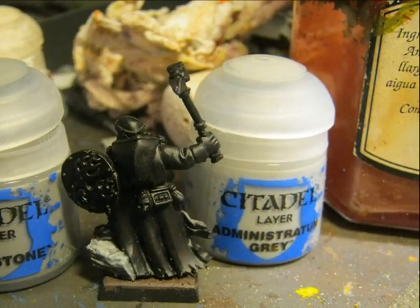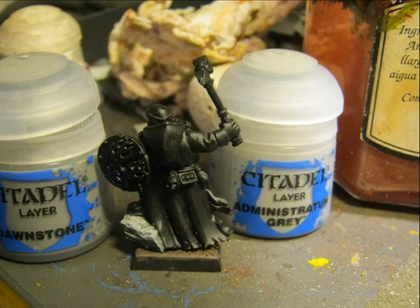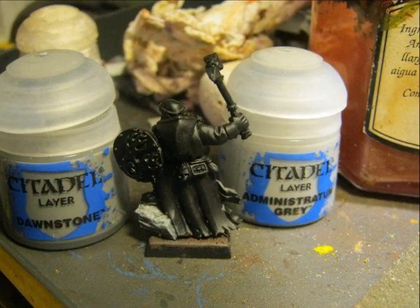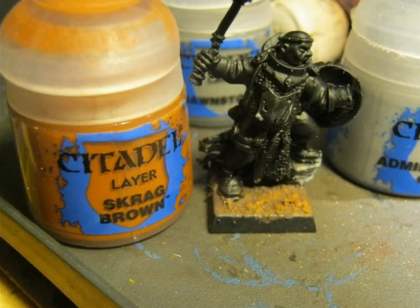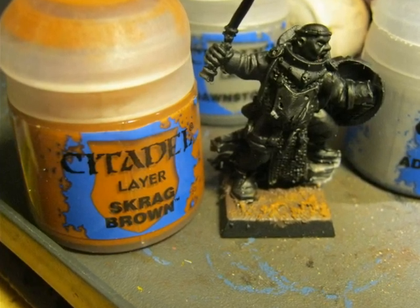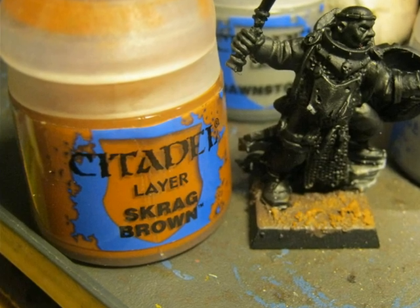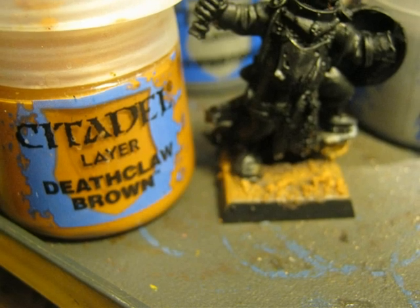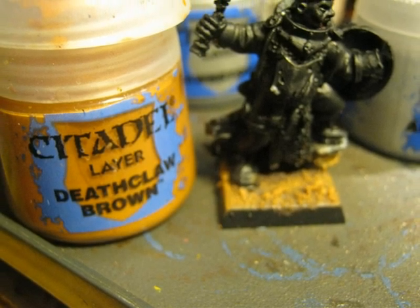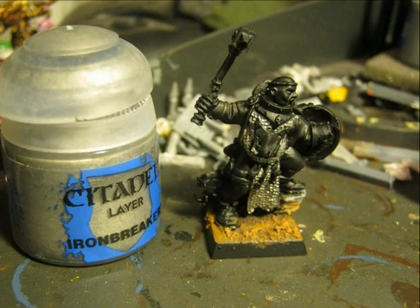I highlight the stone using Dawnstone and Administratum Gray. The rest of the base is highlighted using a dry brush of Scrag Brown. Then I apply a second dry brush with Death Claw Brown. And I start painting the actual miniature.